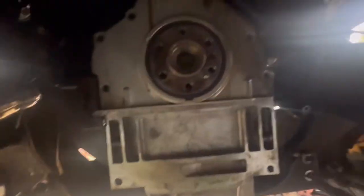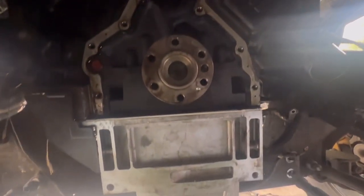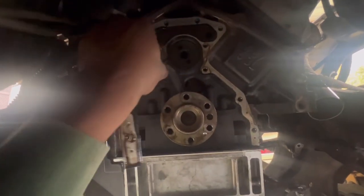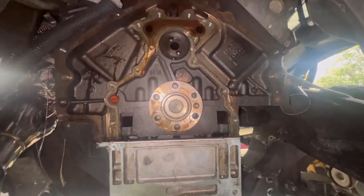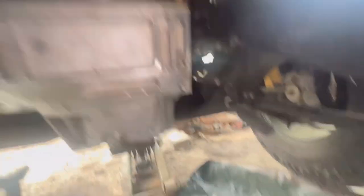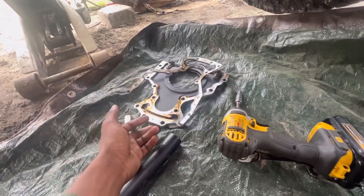Now we're cooking. As you can see, this is the back side. The only thing I have to do now is remove this gasket right here — it's really on there. I'm gonna clean it up. I'm grabbing some rags to clean this area up nice and neat, and I'll probably put a rag down here so no debris goes into the oil pan.